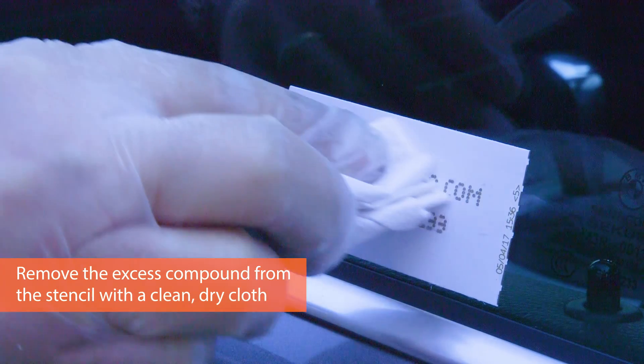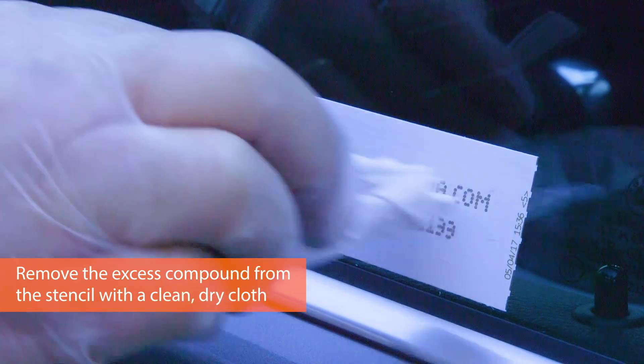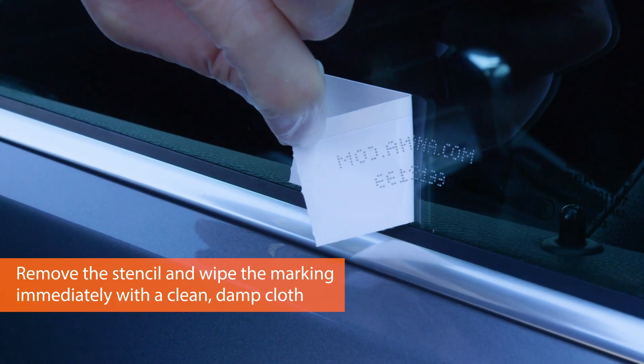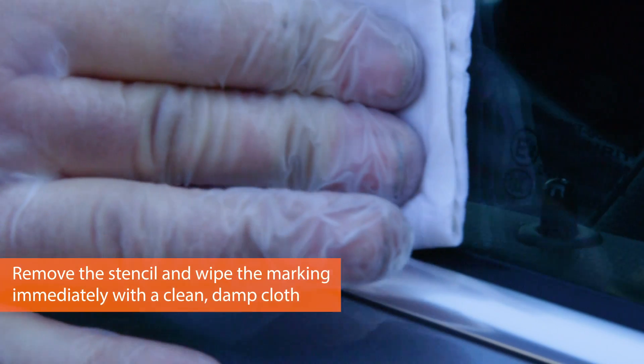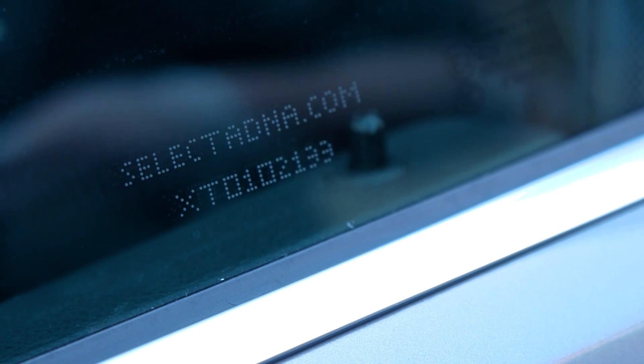Using a dry cloth, just remove the excess from the stencil, making sure not to go beyond the sides of the stencil itself. Gently pull up the stencil — just pulling off gently — and you'll see the etching in the glass. Then just with a wet or damp cloth, just wipe the stencil. It'll look as though you've wiped it away totally, and then as it dries you'll see it's etched onto the glass.